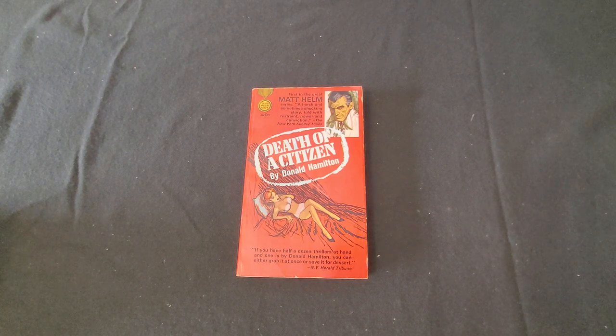What's notable about the last film, The Wrecking Crew, is that the fight choreography was credited to and actually done by Bruce Lee. This first novel in the series is Death of a Citizen.